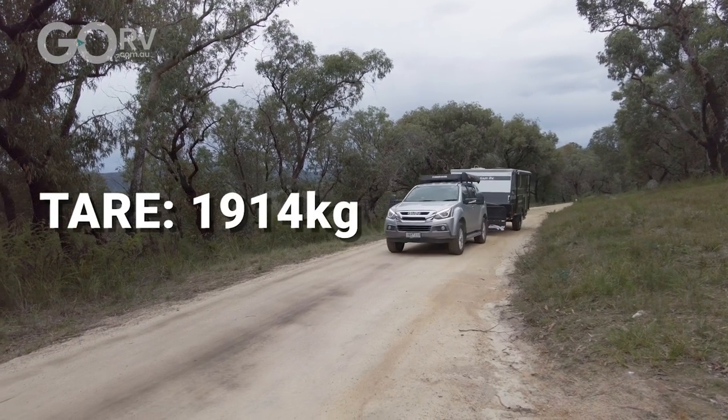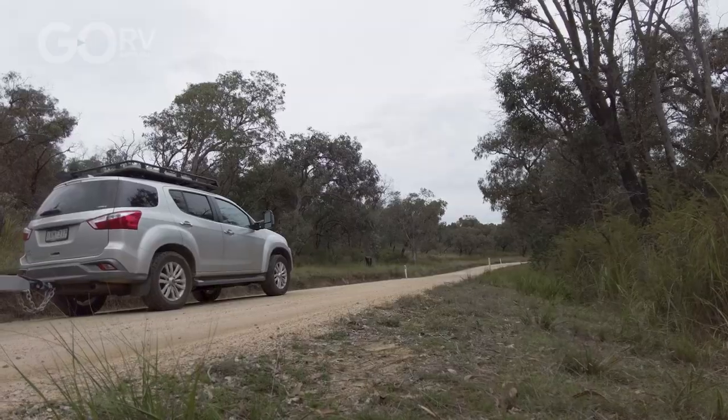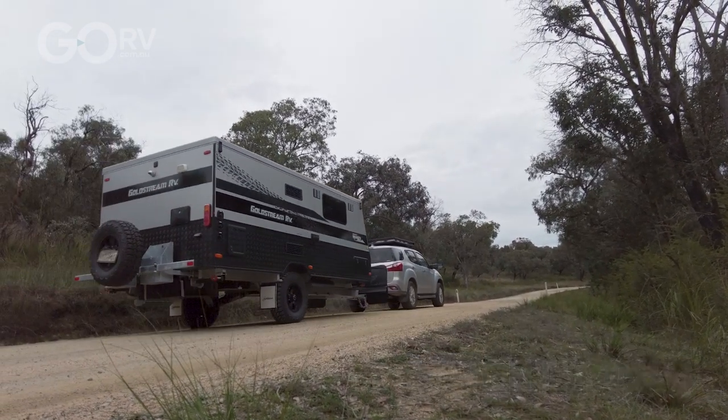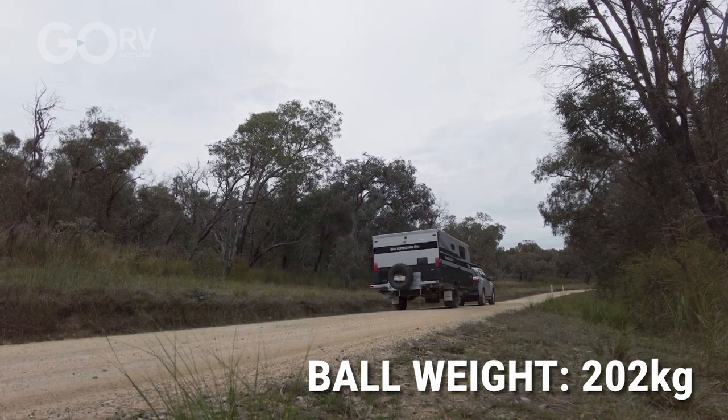As far as the weights go, this particular rig weighs 1,914 kilos tare and has an ATM of 2,514 kilos — that's quite a reasonable payload capacity. The unloaded ball weight is 202 kilos, so I'm well and truly in spec with my MUX tow vehicle.